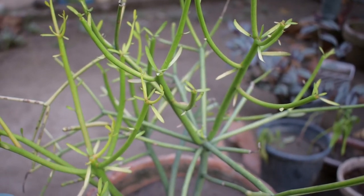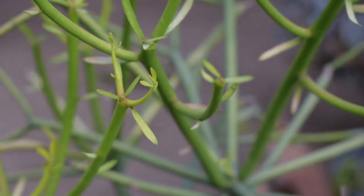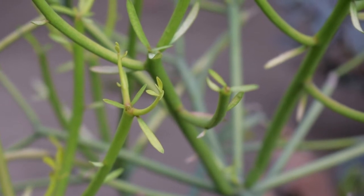Assalamualaikum my YouTube family. Welcome back to my new video. In today's video, we will see the propagation of a lot of different plants and a unique look.